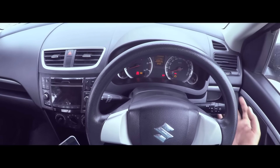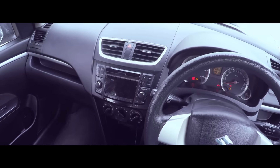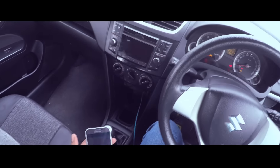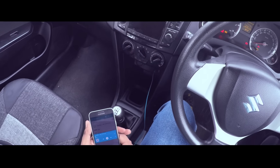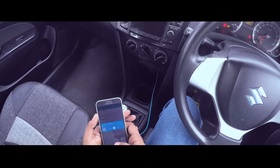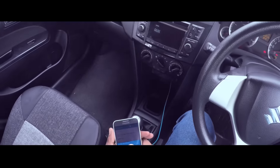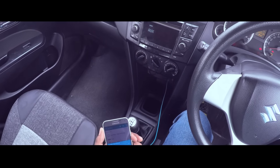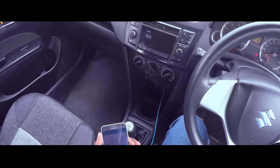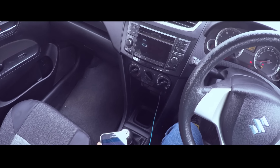Once you're done with the meters and the switch gears, you should be testing out the stereo. In case you have forgotten your USB, do carry an aux cable or ask for it from the seller. So let's play some music — and here we go. The aux is working fine.